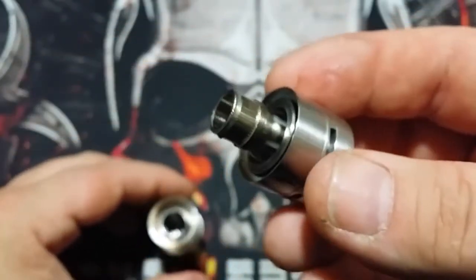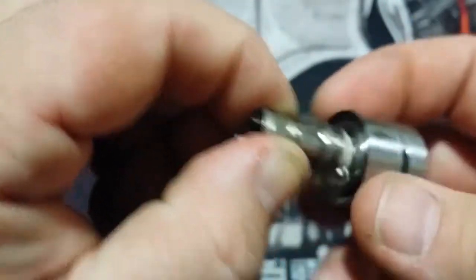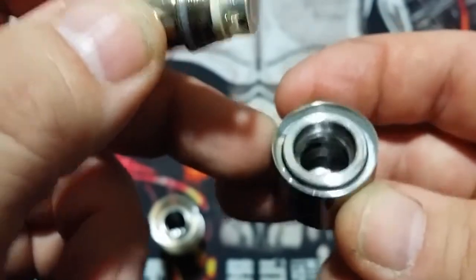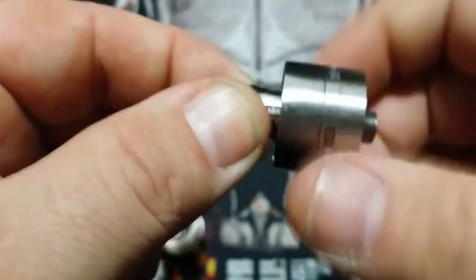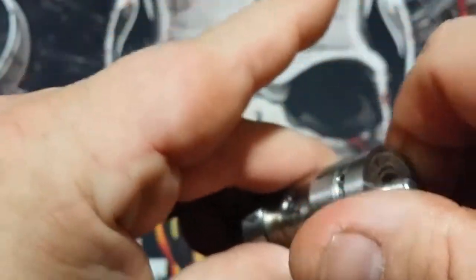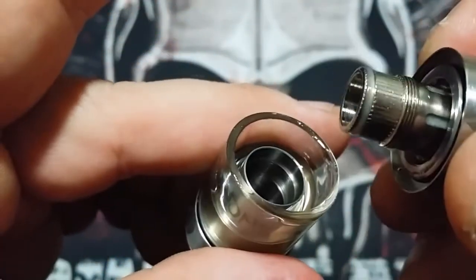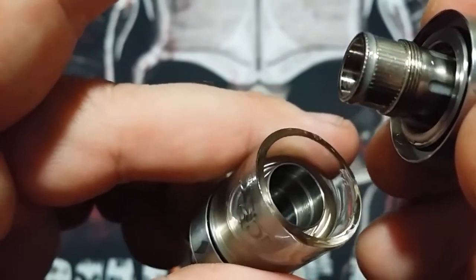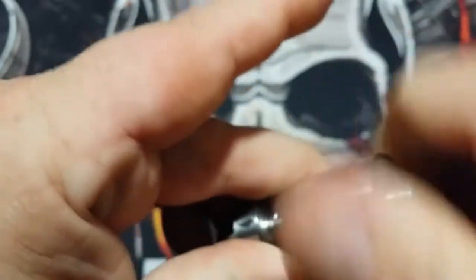Then you have your base. Just like any other sub-ohm tank, grab your coil — the coil hits that pin down at the bottom. The one big negative I could say about this is it doesn't have an adjustable 510. And of course, no top fill. The threads are down here and you can see the threading in there — that's what brings your coil closer to the tip.